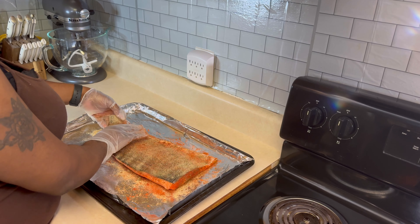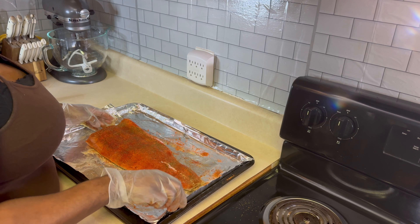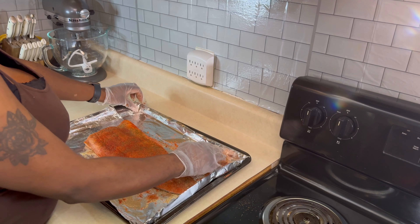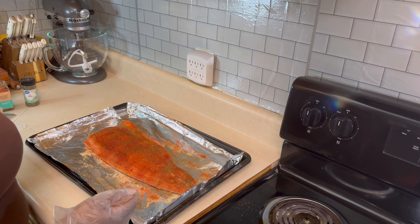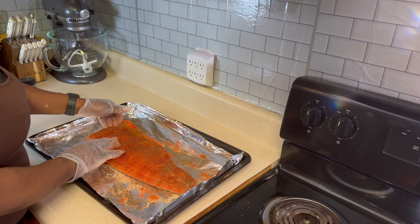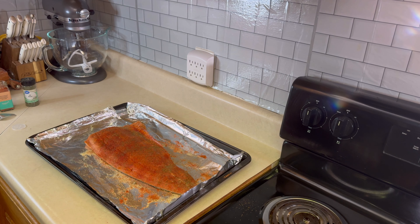After we pat that in on the back side, let's flip her back over to the front. We're going to go ahead and put this baby in the oven at 350 until it's nice and flaky. Season to your own taste and liking, whatever is pleasing to your palate. Let's stick this in the oven and we'll be back in about 20 minutes.